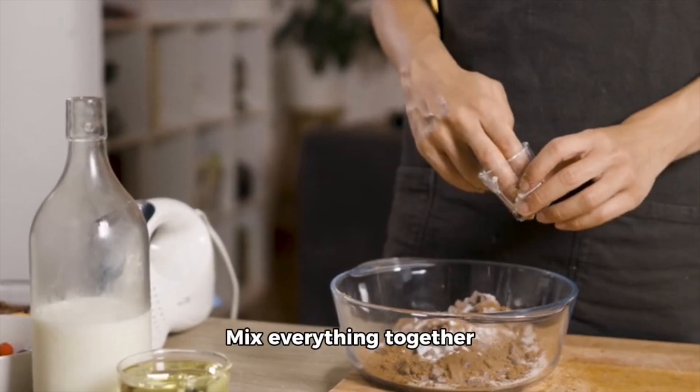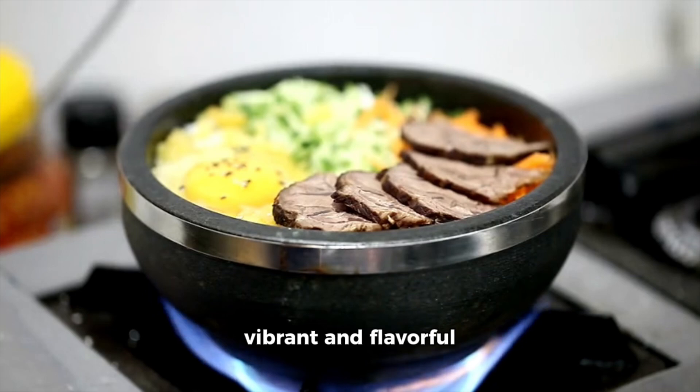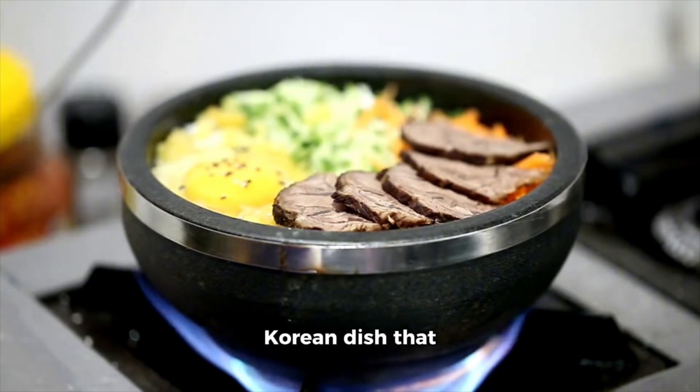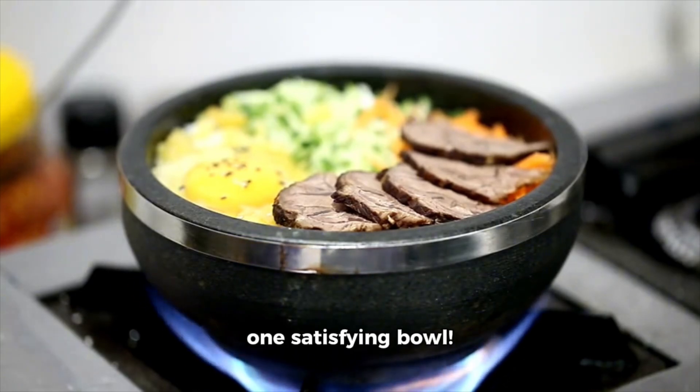5. Serve: mix everything together thoroughly just before eating. Enjoy your bibimbap — a vibrant and flavorful Korean dish that combines various textures and tastes in one satisfying bowl.